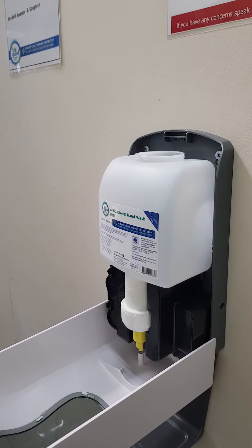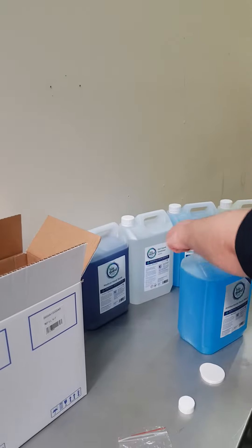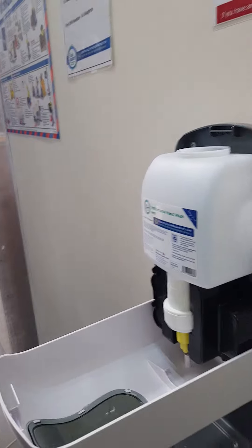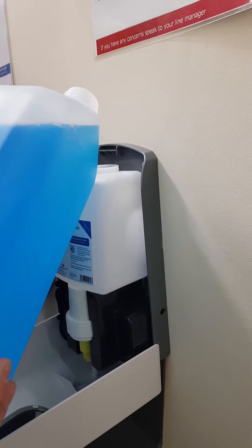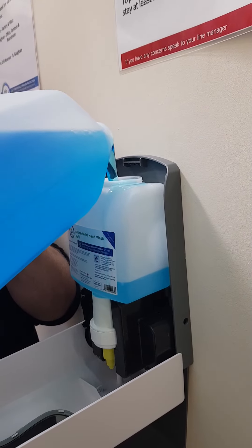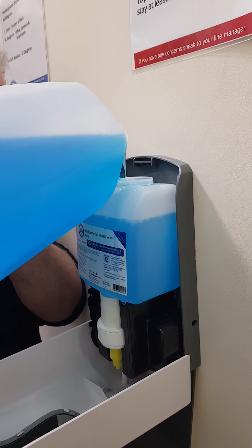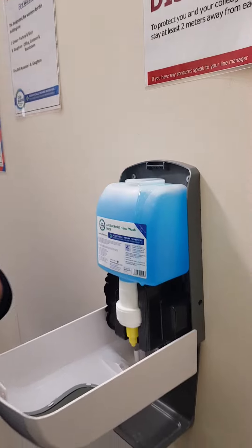I will now open the five litre container, come around, and fill the refill container.